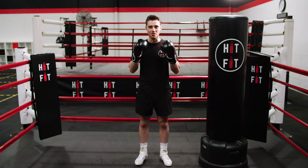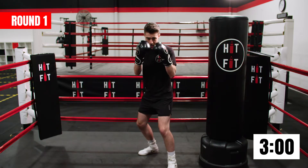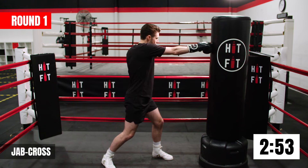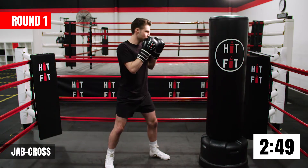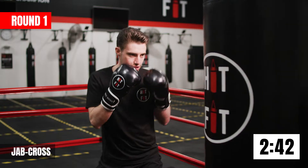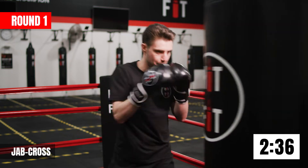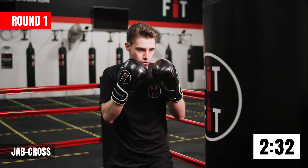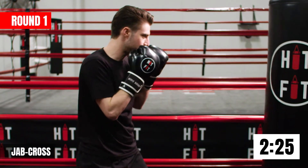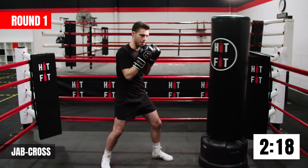All right guys, let's get started for round number one. Our first combination just like we did in the warm-up — into our boxing stance, elbows in, chin down, practicing the jab cross. When on the bag, make sure you've got an arm's length so we can really extend them arms all the way through. Working that jab cross — this is also called a one-two combination. As soon as your jab goes out and comes back, fire away with that cross. Keep working.